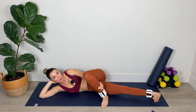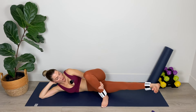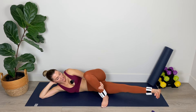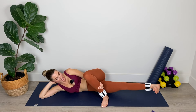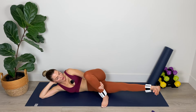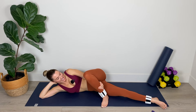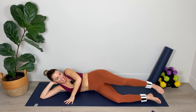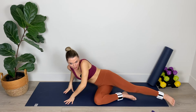Now flexing the right foot, pulling the toes back toward the shin. Flex foot lifts — little pulses for twenty. Five, four, three, two, one. Last ten: nine, eight, seven, six, five, four, three, two, one. And hold. Relax it down. Amazing work.